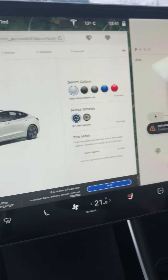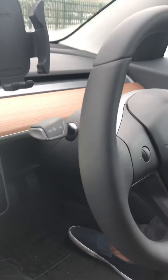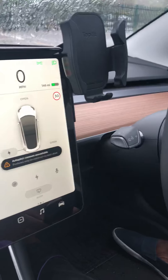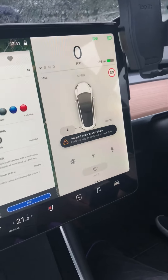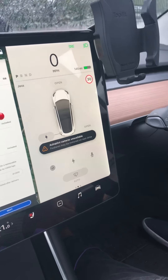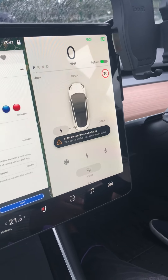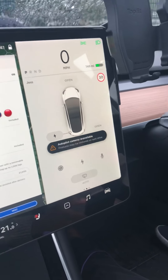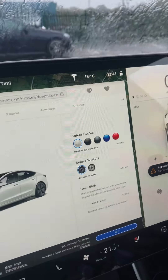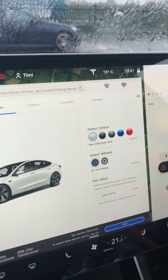So guys, I was just showing you the Tesla inside and a few things you have to know. This is my second time in a Tesla — my first time was in Norway, but it was an old one, about a 2014 model, which would be the Model S. I also had a Model S two weeks ago as a courtesy car.